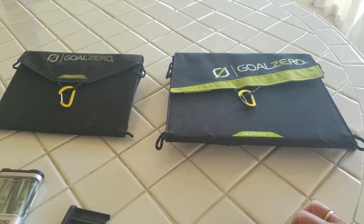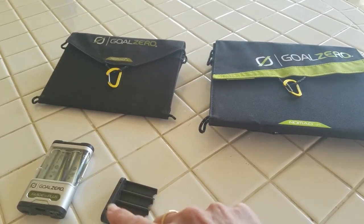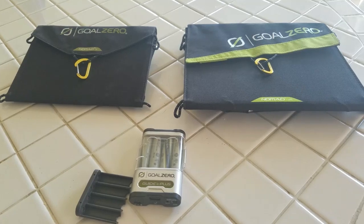Let me know if you have any questions about either one of these or the battery pack, the Goal Zero Guide 10. All right, you guys — thanks for watching. See you later, bye.